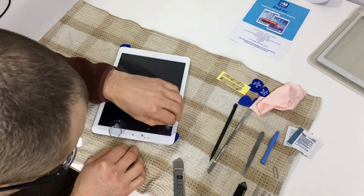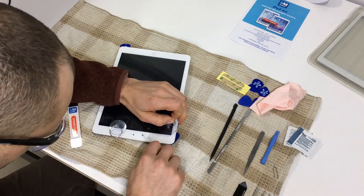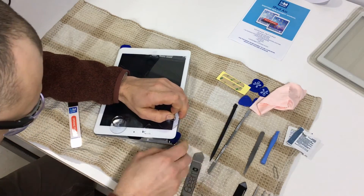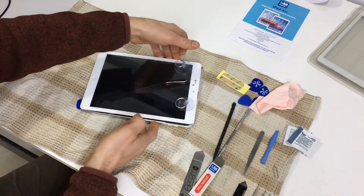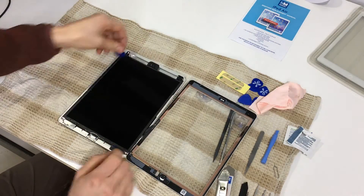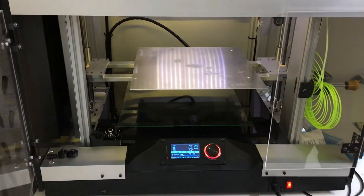If you look closely at the video, you will notice that I am wearing safety glasses. When working with broken screens, the glass can shoot out at your face and embed in your eye. If you don't have safety glasses, get creative — grab a pair of sunglasses or even swimming goggles, just please wear something.